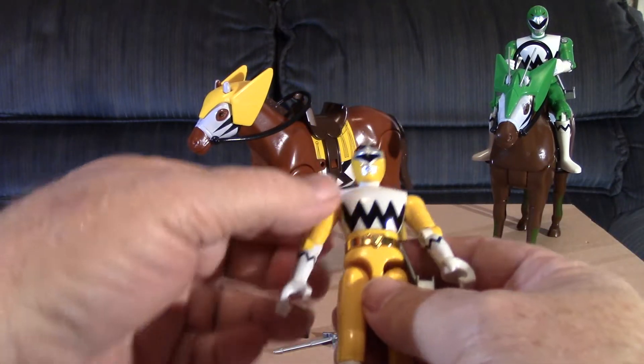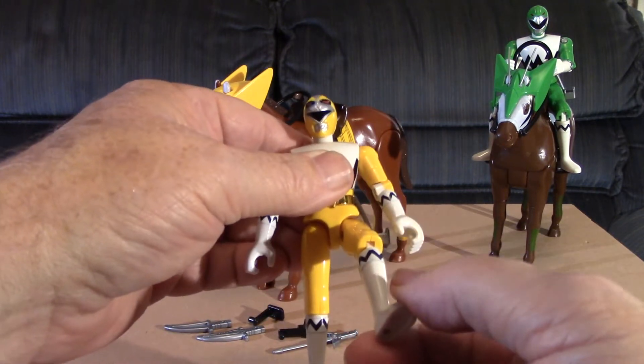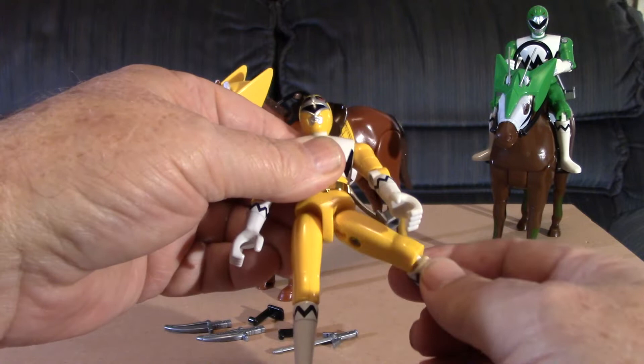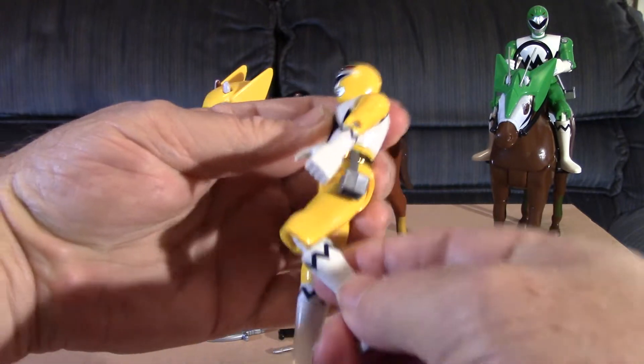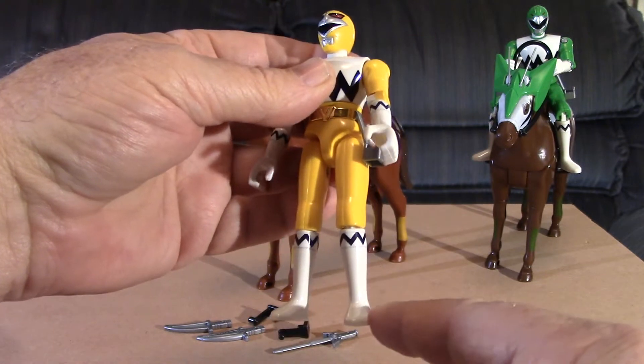There's no movement in the hands. At the hips the leg can swing forward and backward, in and out, and flex at the knees, but there's no movement in the foot.